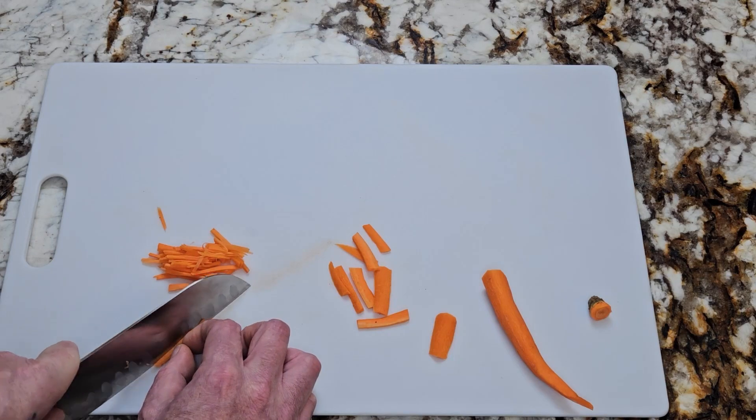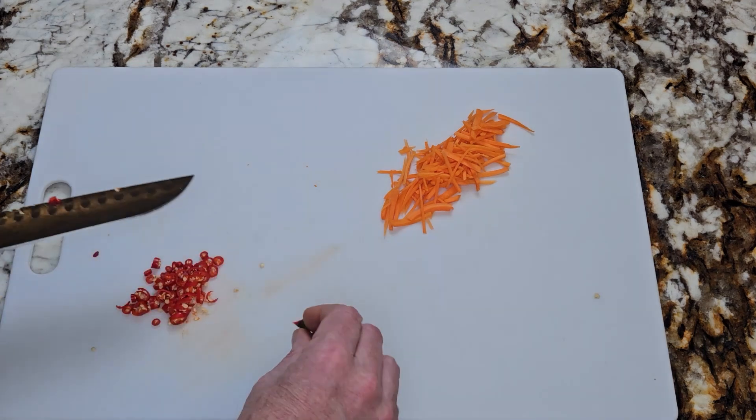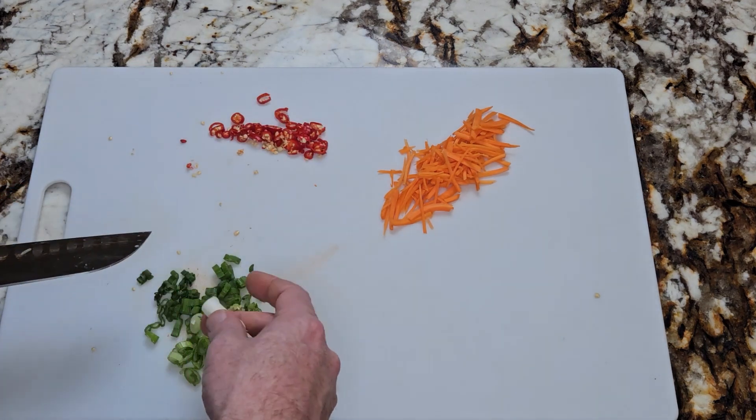Then cut about a quarter of a carrot into matchsticks. Now thinly slice one to three Thai chilies, depending on your personal taste. Then thinly slice one scallion.